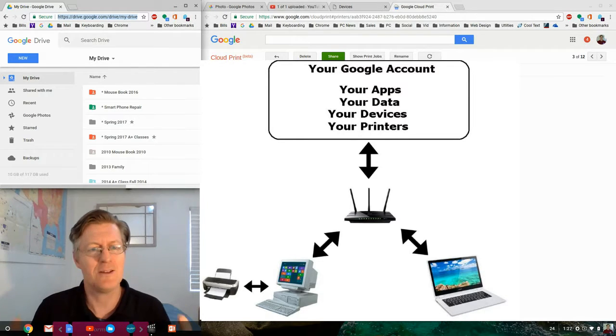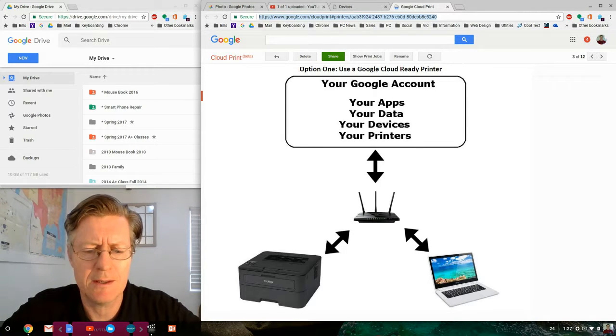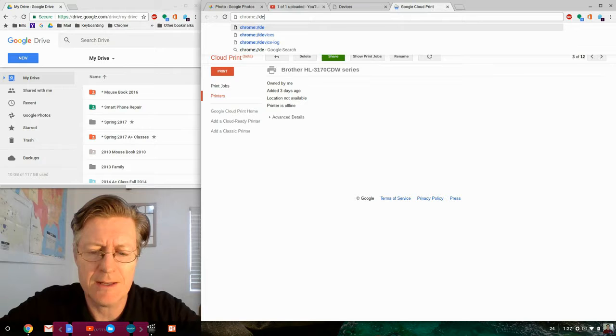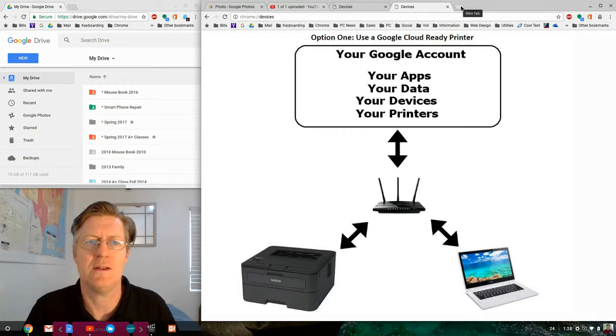Now I'm on my Chromebook — let's confirm it was successful. I go to the address bar and type 'chrome://devices' — this shows all the devices on my account. And there it is: Brother HL-3170 — yes, it's on Google Cloud Print. That means it's been registered.